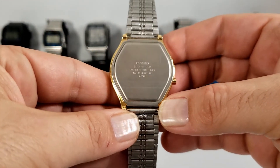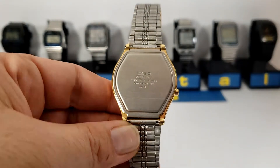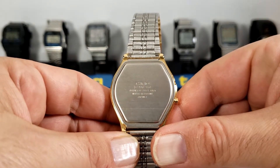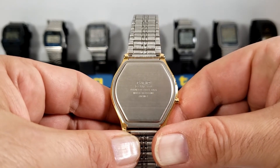The back is stainless steel and clips to the case underneath the bracelet by the lugs. You can see that it is made in Japan, and was probably one of the last watches to be made in Japan before they moved overseas.